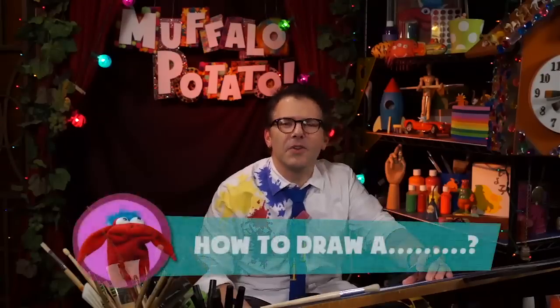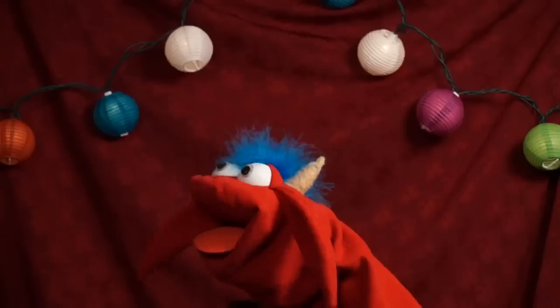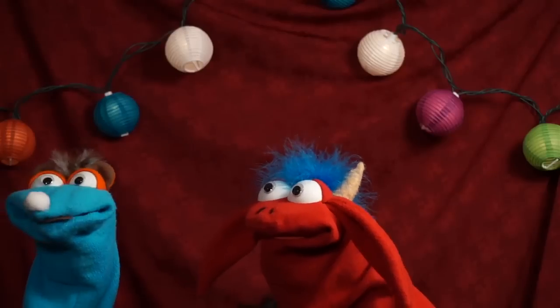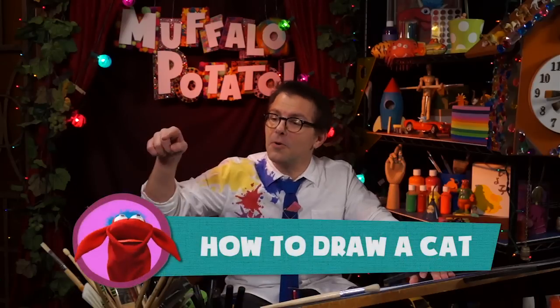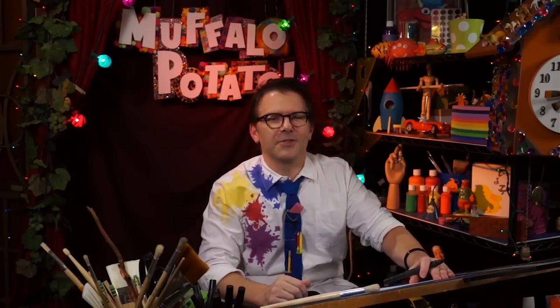Today we're going to draw — I don't know. Muffalo, what do you want to draw? I can't understand. He says he wants you to draw a cat. Who are you? Who I am isn't important. Just draw the cat. Okay, buddy. I guess we're going to draw a cat. Today on Muffalo Potato, I'm going to teach you how to draw a cat using nothing but numbers and letters. You've all written in at some point to do this, so it's about time. Let's draw a cat.